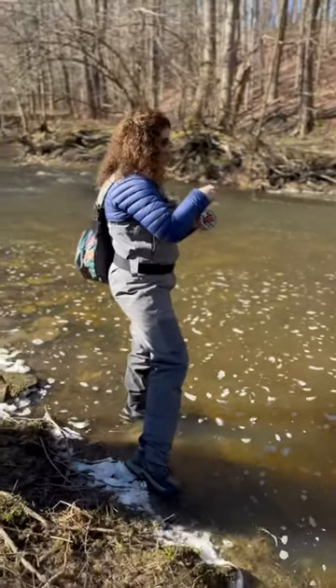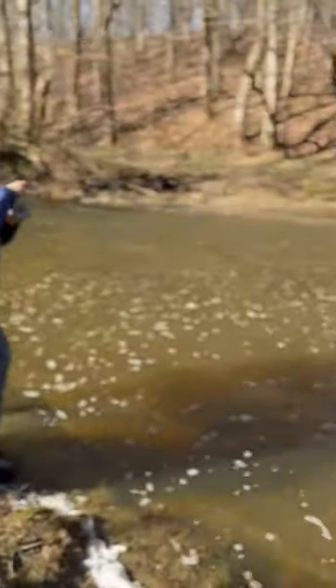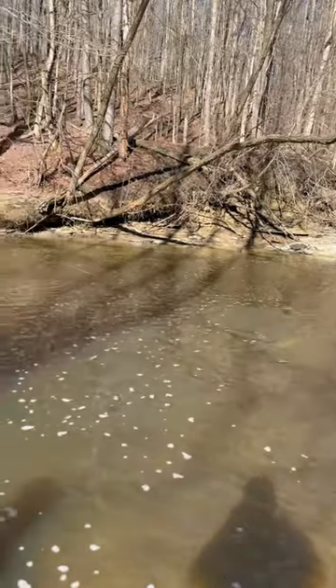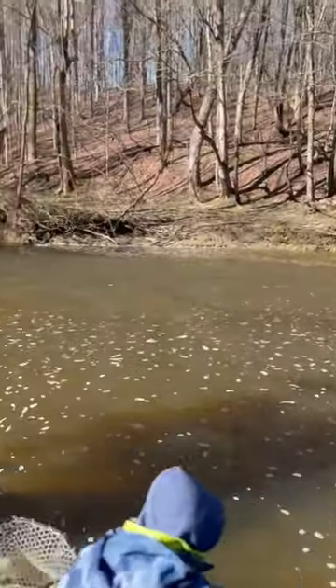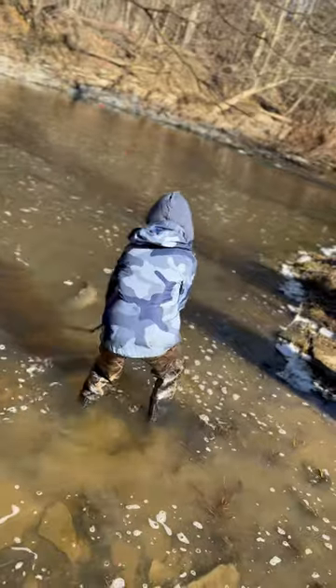We got a fish on! Angelo's gonna help net it. Let's see if we can get this scooped. Oh, I see the fish out there — it's a pretty one. It looks almost like a brown. Does that look like a brown trout or do you think it's a steelhead? Put it in the water, lift it up.